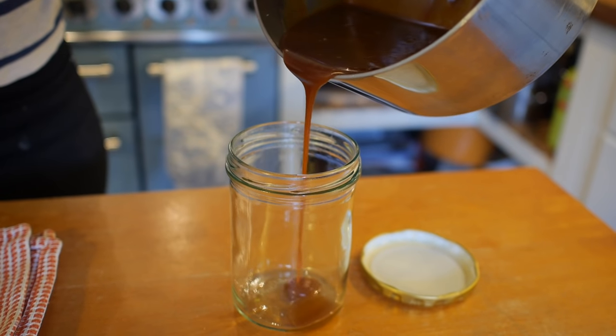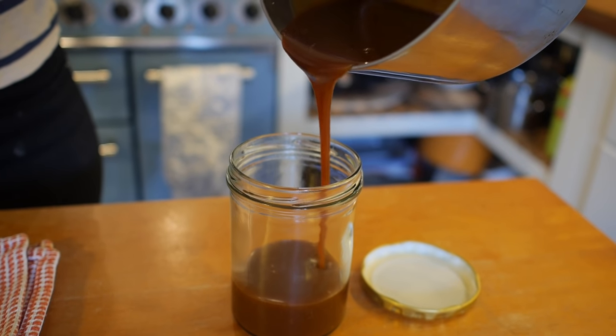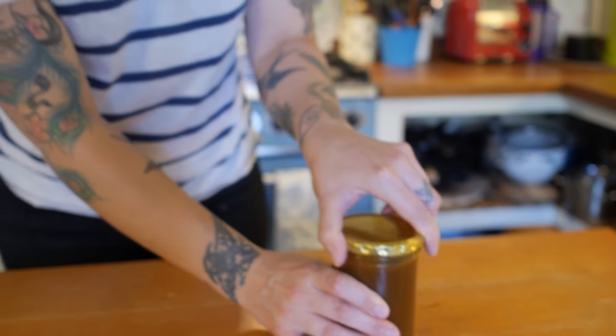Then you just need to wait for it to cool down before you eat it. I'm going to put mine in a jar and pop it to one side for later. There it is — my delicious salted caramel. Four ingredients, eight minutes, and it's packed with flavour.